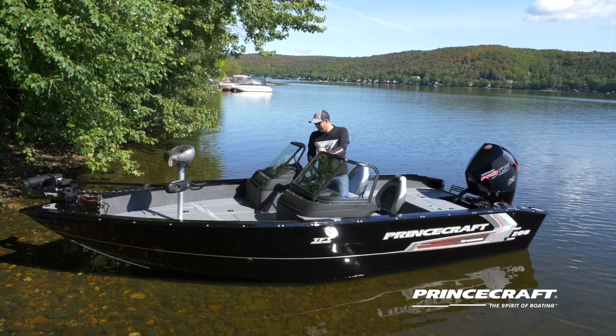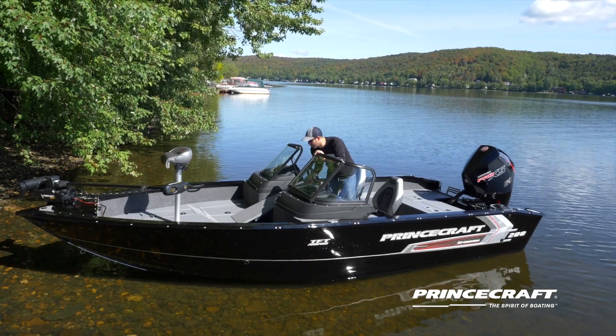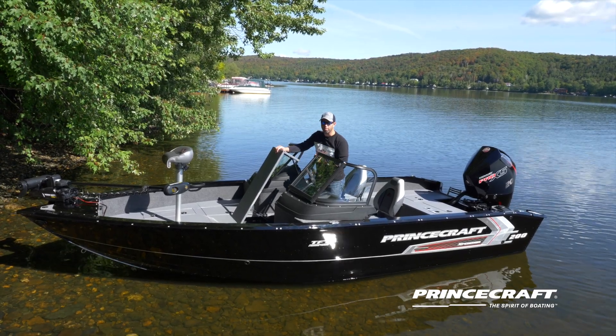Here in the bow platform we also have the rod storage with an L-shaped door, so it's easier to get access for your rods. There's a little bit of storage under the rods as well, and the trolling motor batteries are right in the center of the boat.